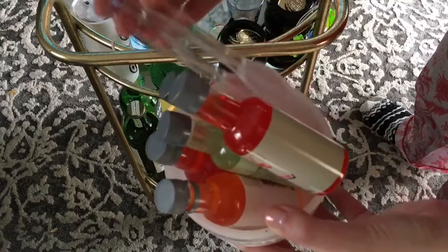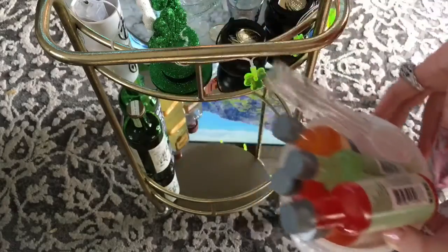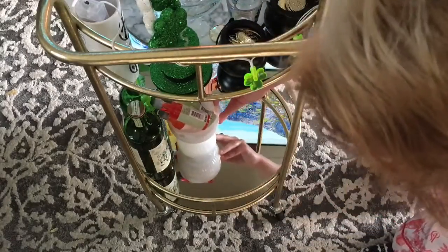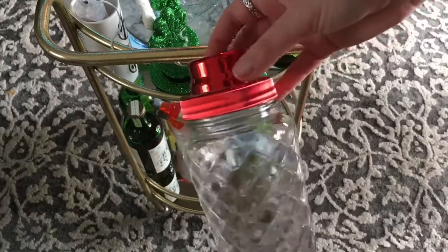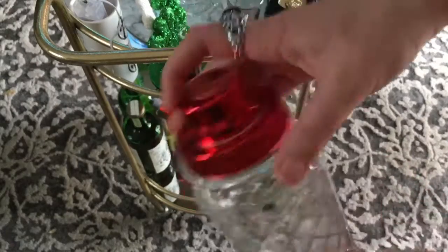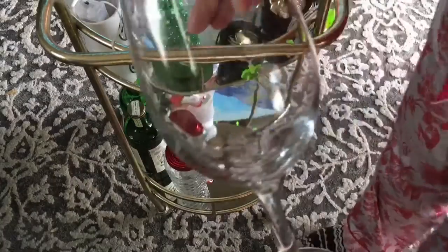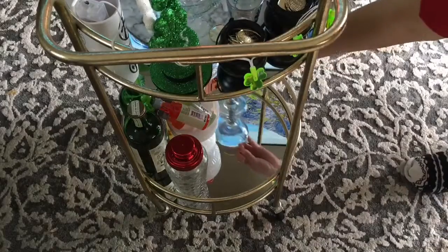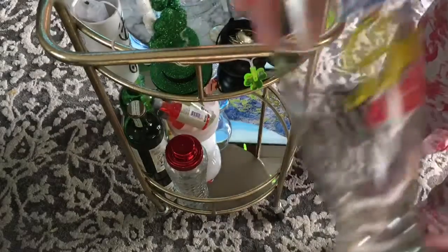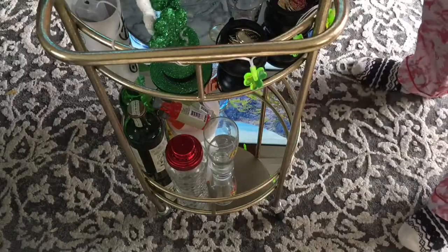Here's another little container full of mixers and an ice scooper holder. The bar cart came from Ross and it was 50 bucks if you're interested. Here's a shaker cup — I think it came from Big Lots — with a filter thing through the top. I'm just going to place it down there. Here is my one and only wine glass; I collect a lot of different glasses.